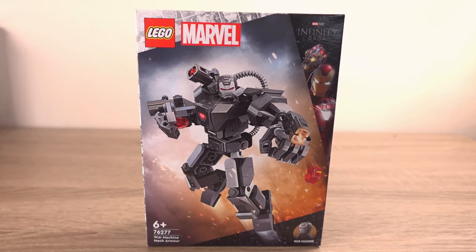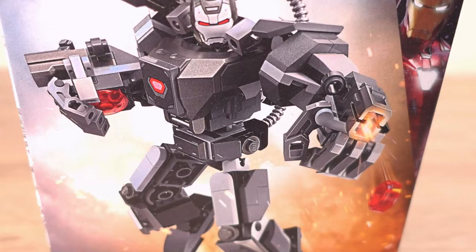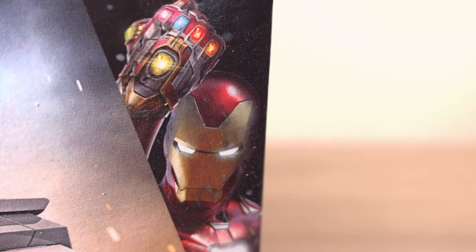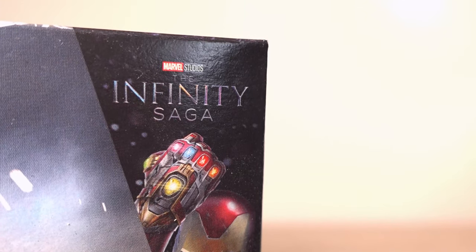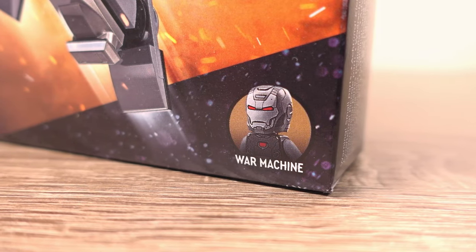Taking a look at the box art, the mech takes center stage with War Machine inside the mech, which looks to be jumping up in the air whilst firing one of its stud launchers, of which this mech has many. In the top right corner we see Iron Man, with text above showing us that this is a set from the Infinity Saga of the Marvel Cinematic Universe, with War Machine in the bottom right of the box.